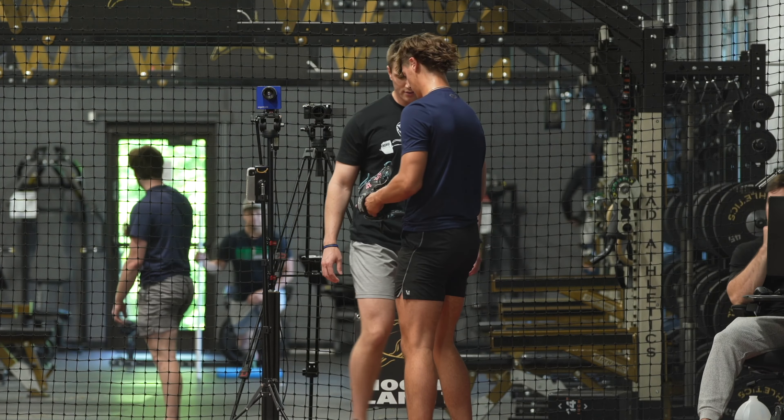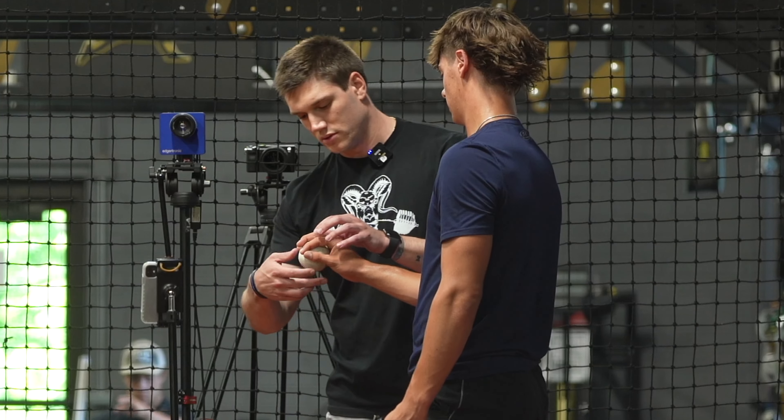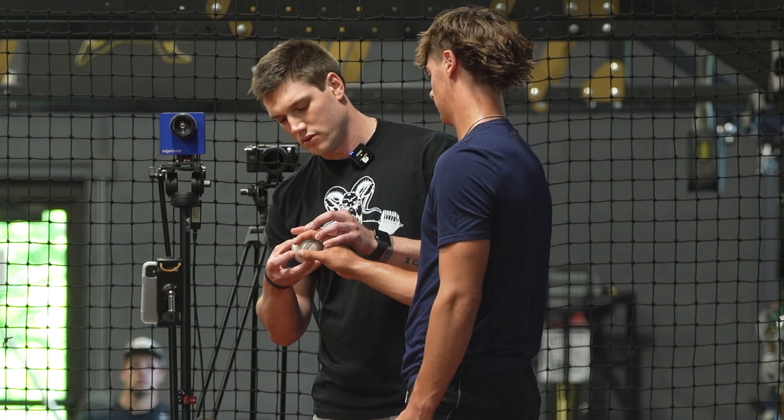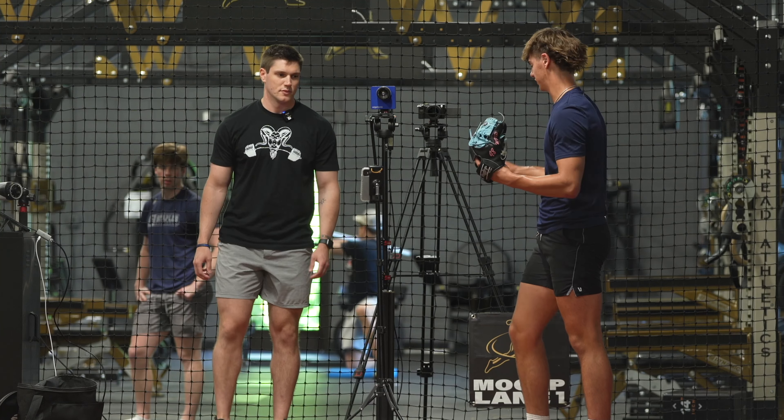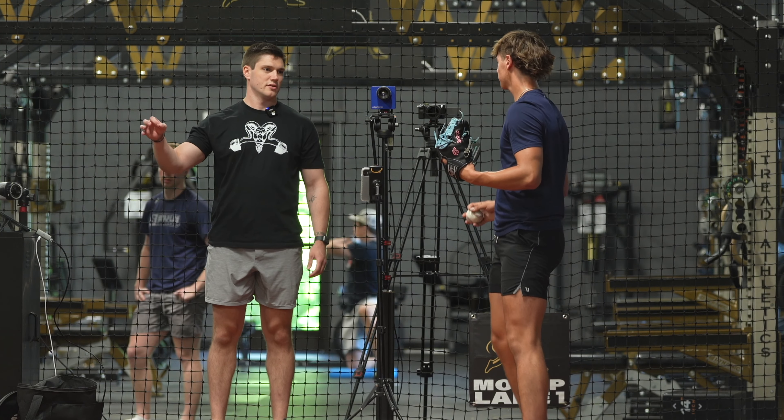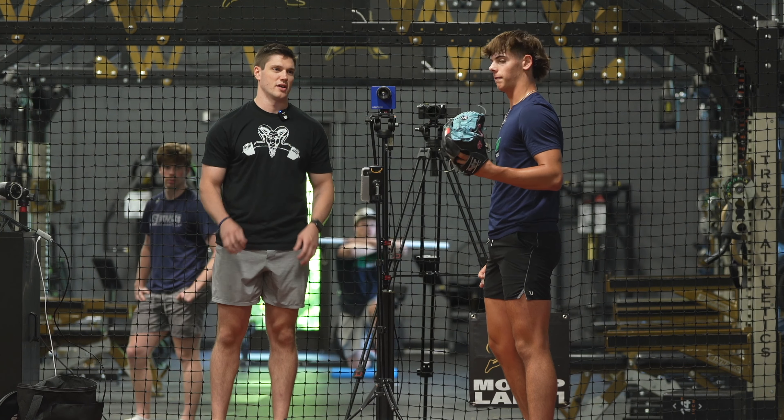Let me see your change-up grip. Looks like I'm right behind you. Would you turn a little bit? Almost like middle finger on this one seam. Feel that again. It's like pinching myself almost. Yeah. Nothing's changing — just literally turning that ball a quarter inch.